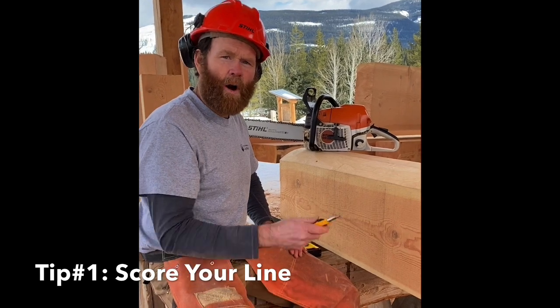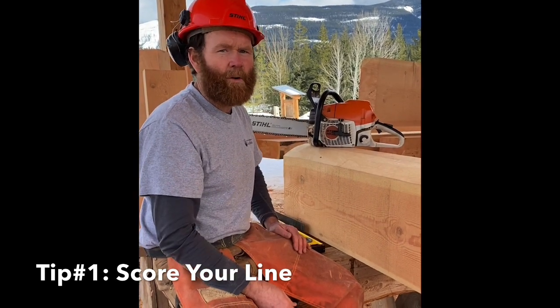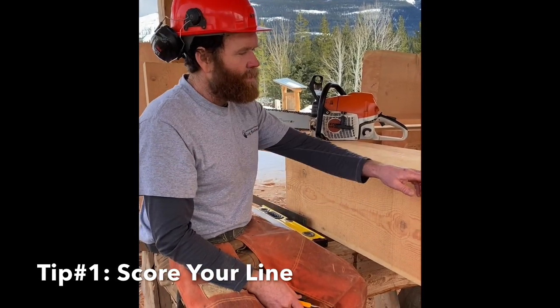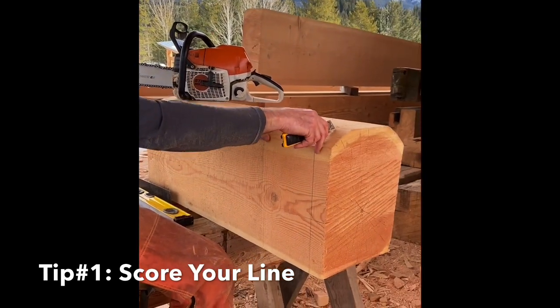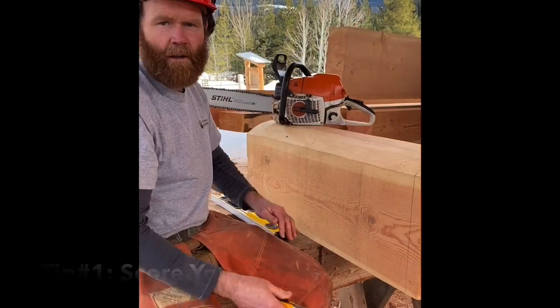The number one rule is always score your line. So before you ever touch the chain to the wood, you want to take your knife and accurately trace out the pencil line, which is your cut line.